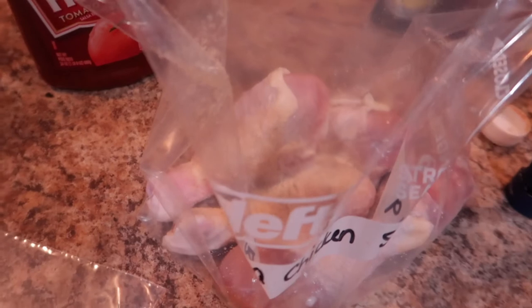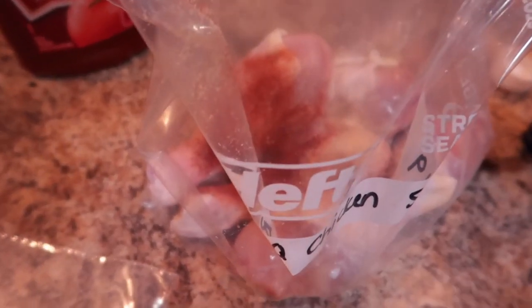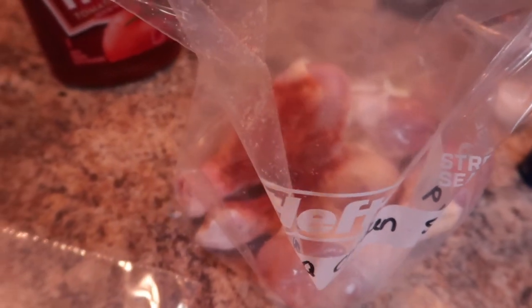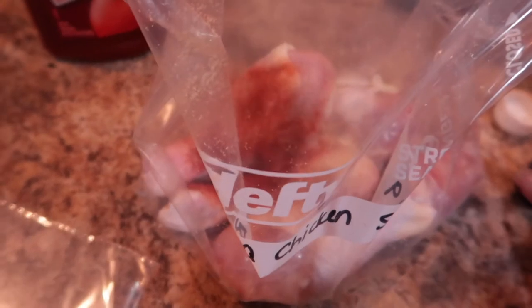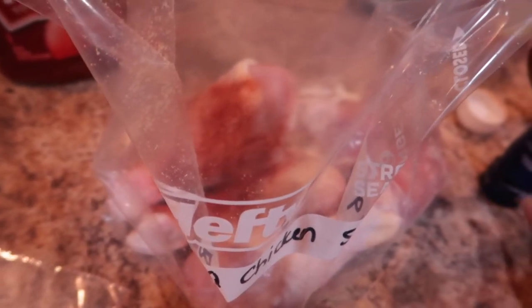I have more than enough room in my freezer for that because we don't have a lot of meat or much else in the freezer right now.